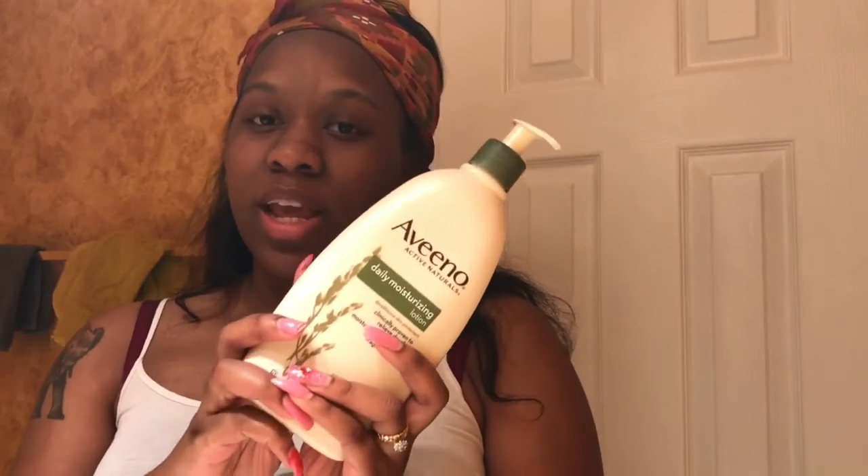As a moisturizer, at night I use Aveeno — the daily moisturizer with the green cap. I just take a little bit, rub my hands together, and put it on my face. Then I'm ready for bed. The next morning I wipe my face with a hot wet rag and do my morning routine. I'll go over my morning routine with y'all one day.